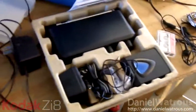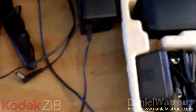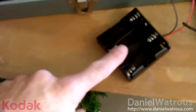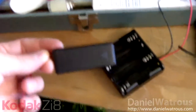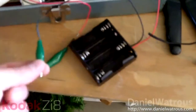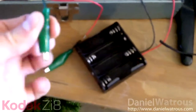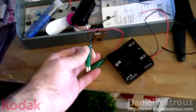I bought these at Radio Shack — this one will hold 4 AA batteries, and this one will hold 2 AAA batteries. I can also get one that holds 2 AA batteries. I've attached what are called little roach clips — you squeeze these open. Hopefully you can get most of this in focus.